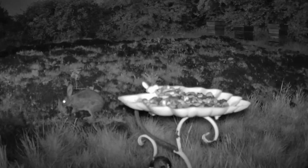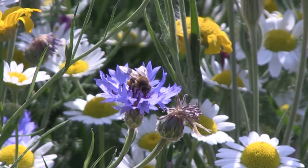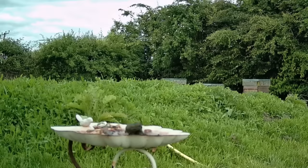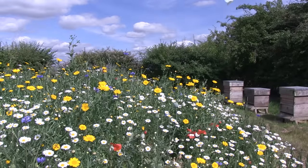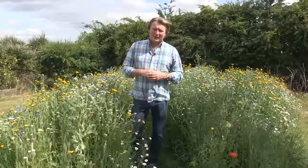Not only do these areas look stunning, but they also attract a whole host of wildlife. Once flowering, you'll see and hear the bees and butterflies playing as they visit your wildflower mound. Over time you'll see birds and maybe bats too. Positioning the wildflower meadow near water also means you might spot a few dragonflies and damselflies as well.